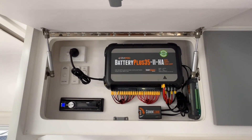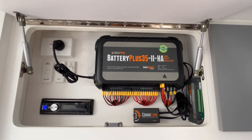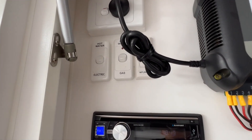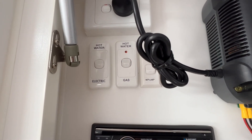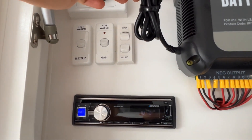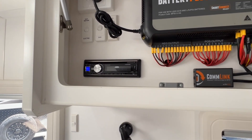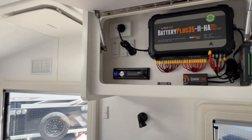Linked up to that Trek 3 panel is the BM Pro battery management system — this is a lithium-compatible system, and we have two lithiums on board as standard. Over on the left is the hot water unit switch for 240-volt electricity, and there's also a switch for gas. There's a main switch for your battery management system and a pump-bypass switch. Below that is a stereo which controls the two interior speakers along with the two exterior speakers.